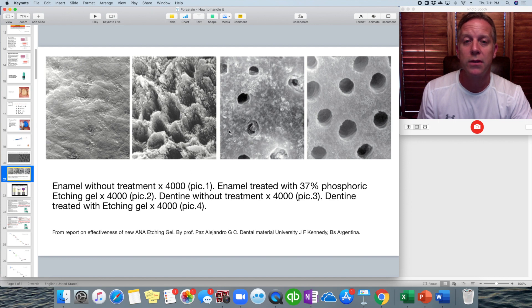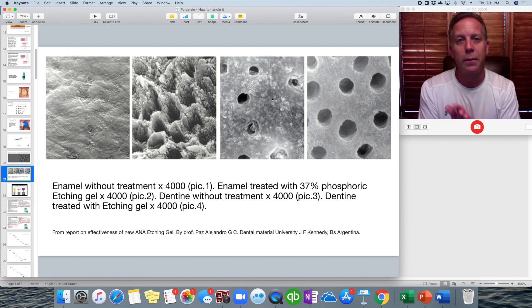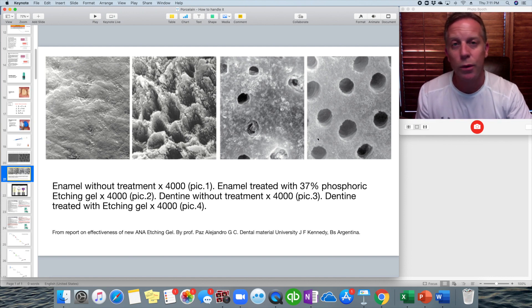On dentin, which is made up of a bunch of little tubules — if you cut it in cross-section it almost looks like Swiss cheese — when you acid etch that and rinse it, the surface gets cleaned off and these little tubules open up.